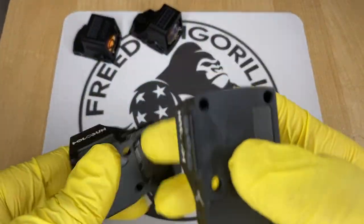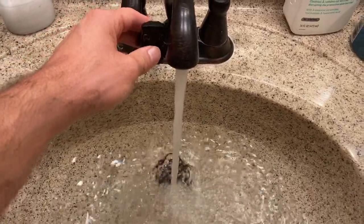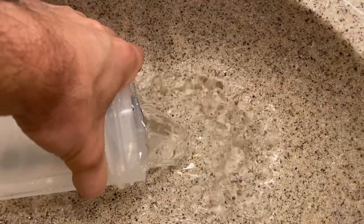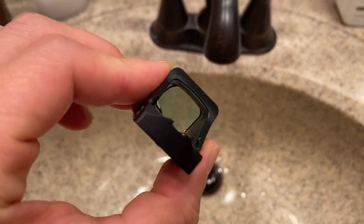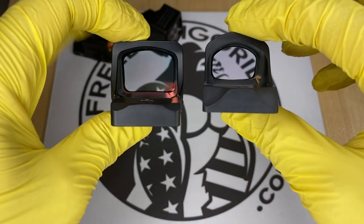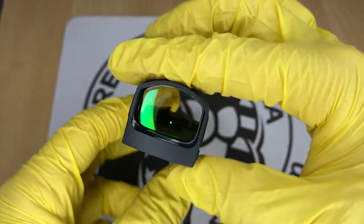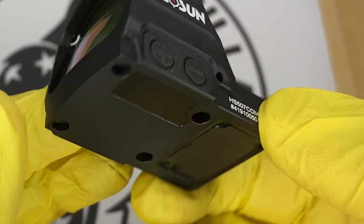Another thing these Holosun optics all share in common is really good waterproof ratings. They're fully sealed units, which means the battery is inside the unit. The majority of them have IP67 waterproof ratings, which is really high — some even have IPX8 ratings. Compare this to other optics on the market and you'll see that other optics usually have an exposed battery on the bottom and are either not as good waterproof ratings or can't get submerged. The ones that can just have an O-ring around the battery, but these Holosun units are fully enclosed, so you could put them underwater without worrying about any shorting out.